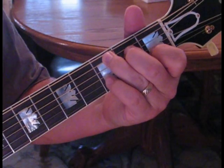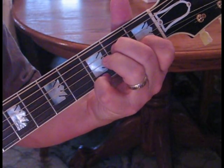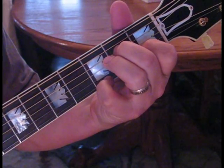Let's go all through the verse without the intro — you can do the intro four times by yourself — but we'll take this slowly. So we've got our A minor seventh, and we're going to start out with one, two, three, four.